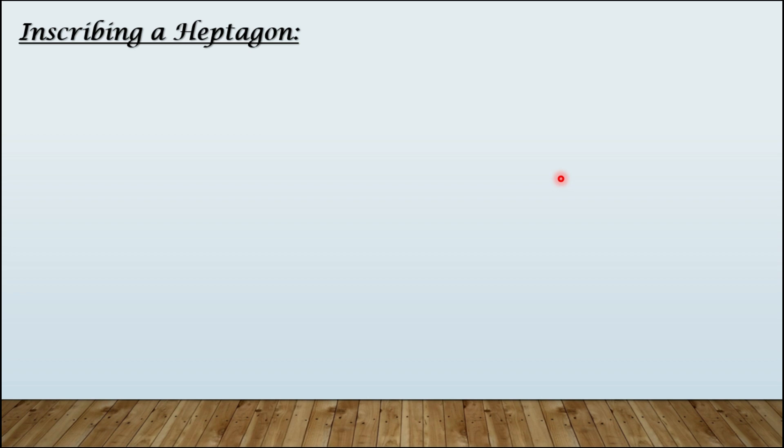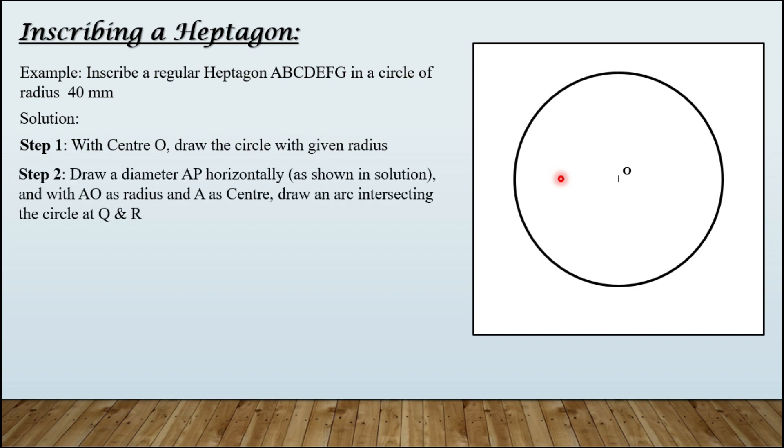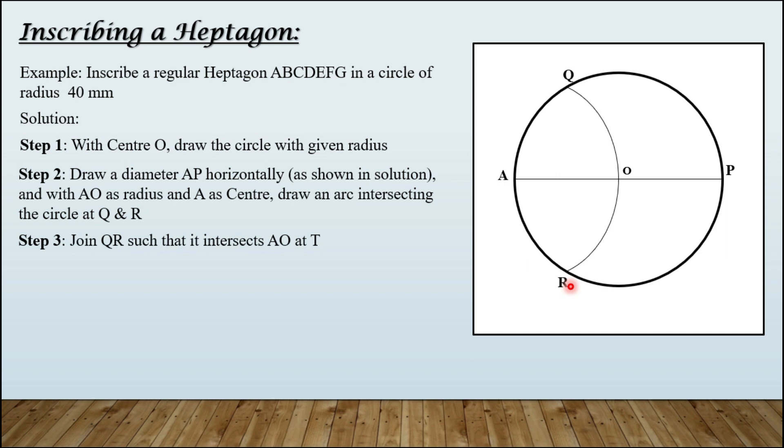Let us now inscribe a regular heptagon, changing the radius to 40 mm. Step one: with center O, draw the circle. Step two: draw diameter AP horizontally. With AO as radius and A as center, draw an arc intersecting the circle at points Q and R. Step three: join QR so that it intersects AO at point T. QT equals TR, and this is the required side length of the heptagon.